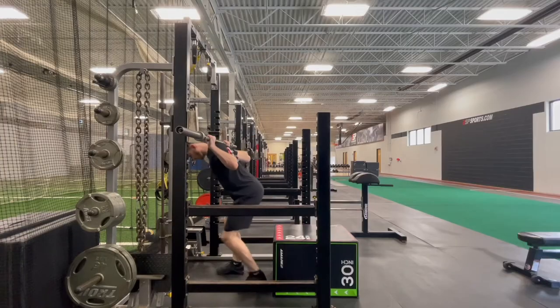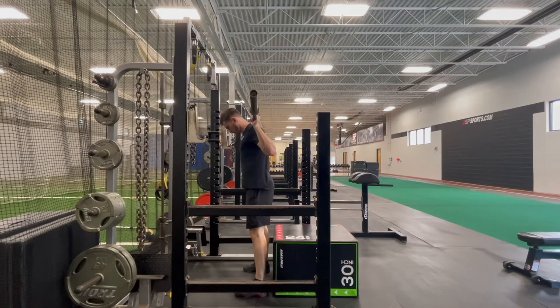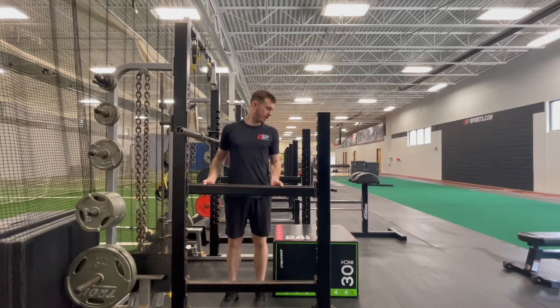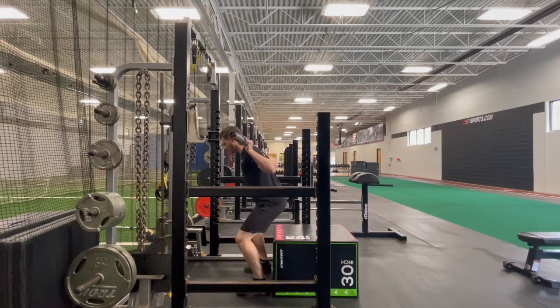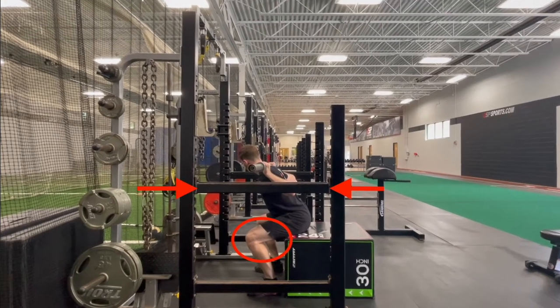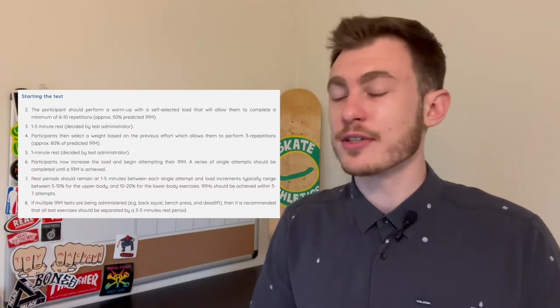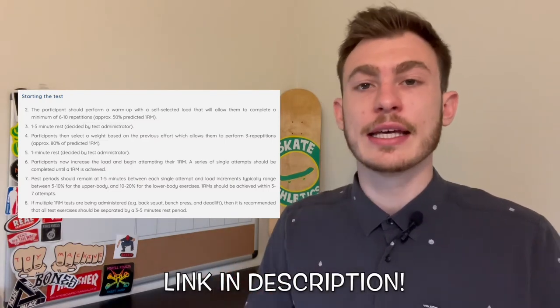Option two is to actually measure your one-rep max in the half squat. From the study protocol, the one-rep max was taken from a half squat with the knee angle at roughly 90 to 100 degrees. If you're doing this alone, I highly recommend setting up a safety catch just below your 90-degree knee angle. This protocol takes a while to go over, so I'll give you a link — and in the future we'll make a full video about it. Please follow the gold-standard one-rep max protocol if you're going to test yourself.